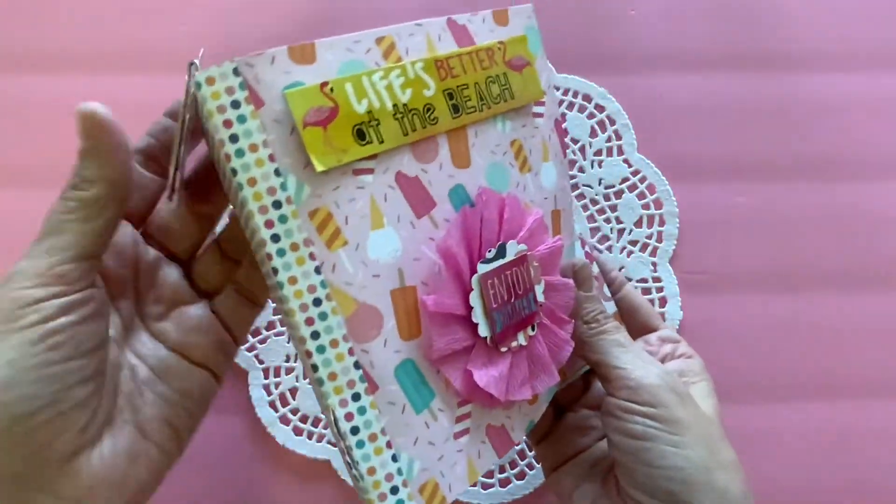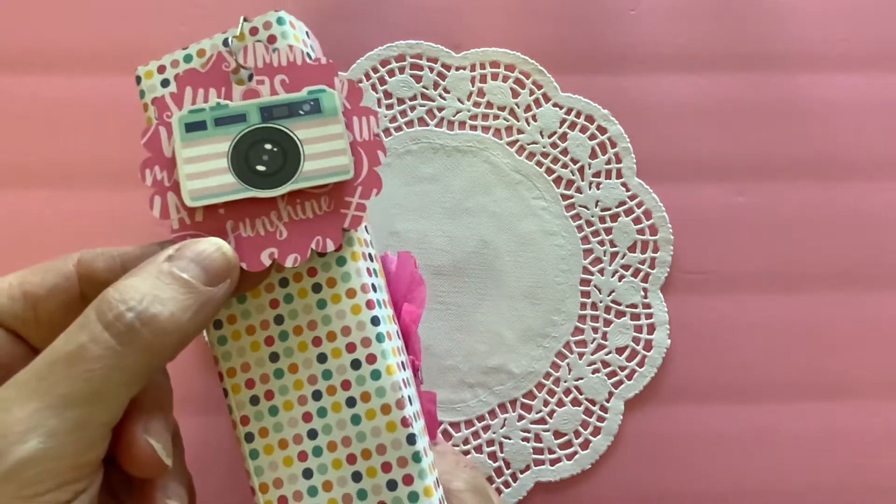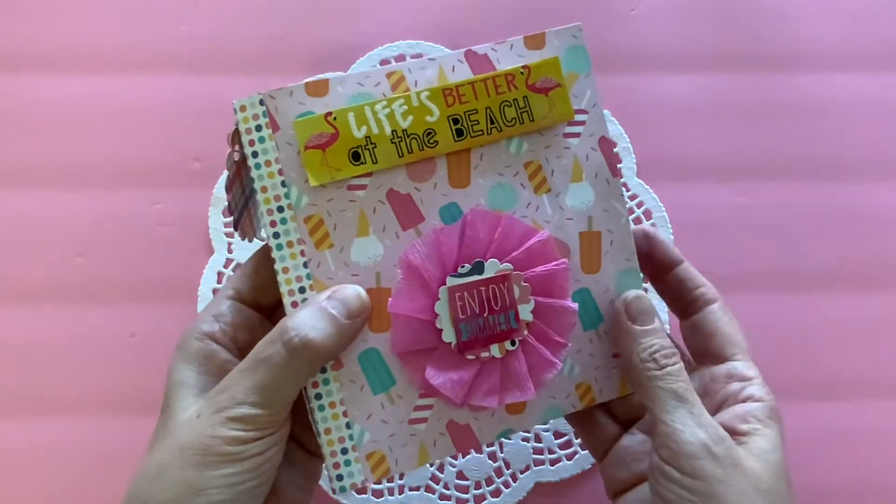Here is my book that I made, and I put this little dangly on here. I just made this little charm using scrapbooking paper and a sticker that I put on cardboard. And here is my cover.